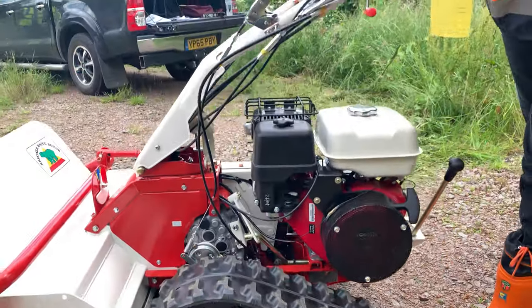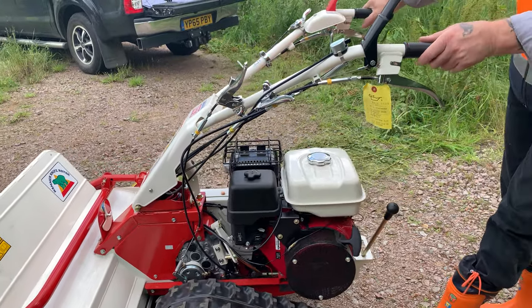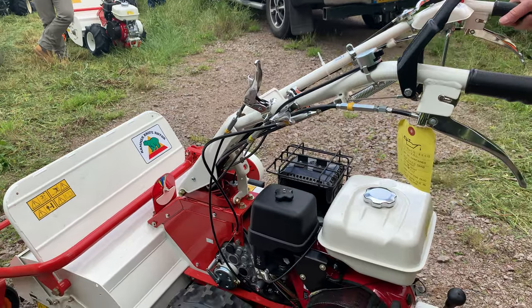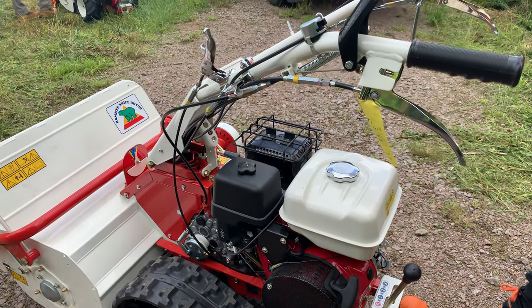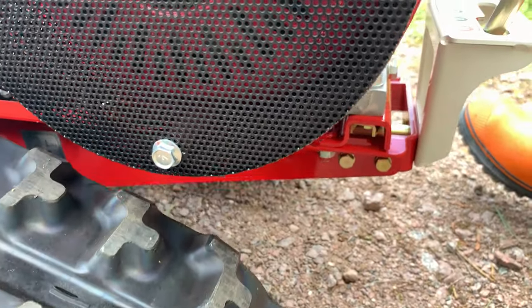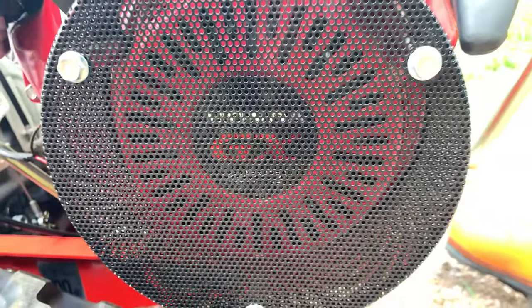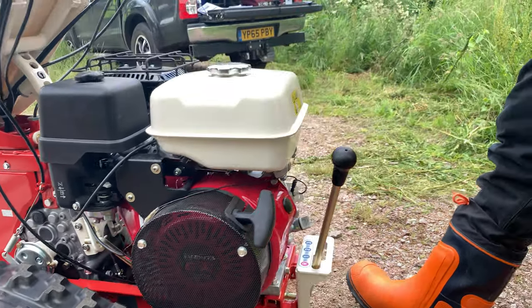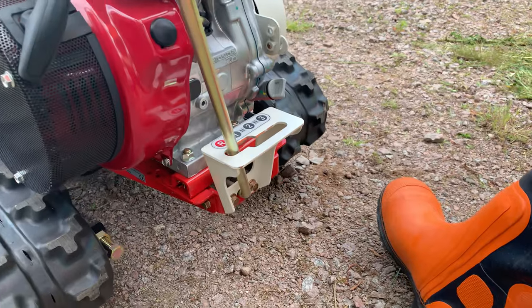It's a very simple drive system. We're working from exactly the same transmission and exactly the same power plant as we do with the wheeled machine — the Honda GX270, 270cc, approximately 8 horsepower, 3-speed transmission, 3 neutrals and a reverse.